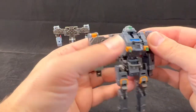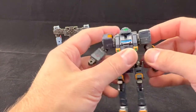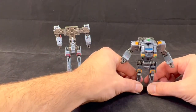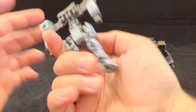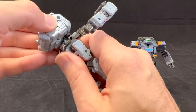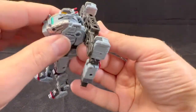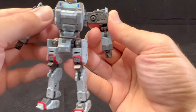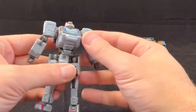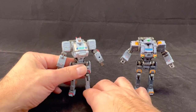Fold the arms in and we have our basic mech. Let's repeat on the other one — rotate the hips, take our core, peg it in, fold this up, peg it in, peg in the shoulders, and then we have robot two. As you can see, the frames are pretty much the same — just different colors.